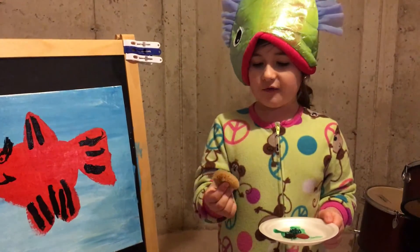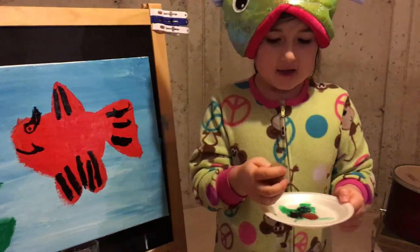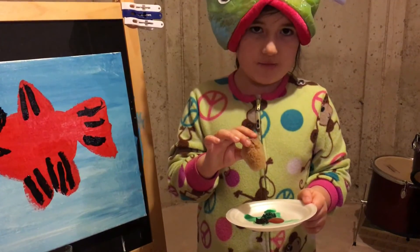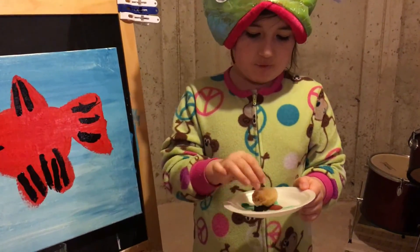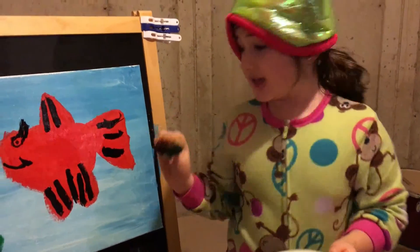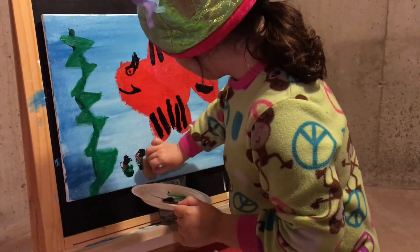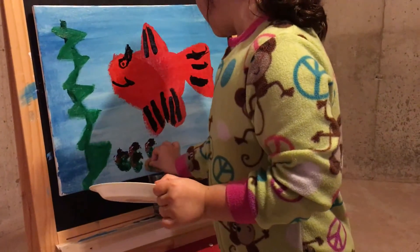Now we're going to get a little sponge, dip it in water, and squeeze it out. The colors we're going to be using now are dark brown, light brown, and green. Dip it right in the middle and start making some nice little rocks that look really like footsteps and like they look like stuff.